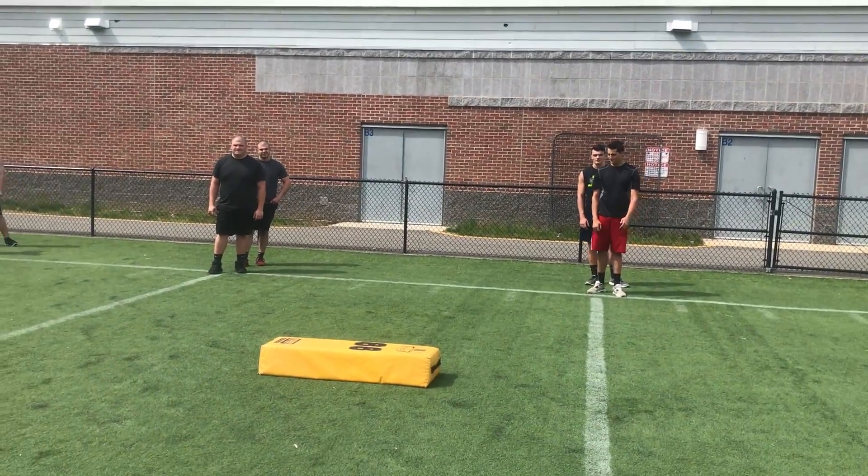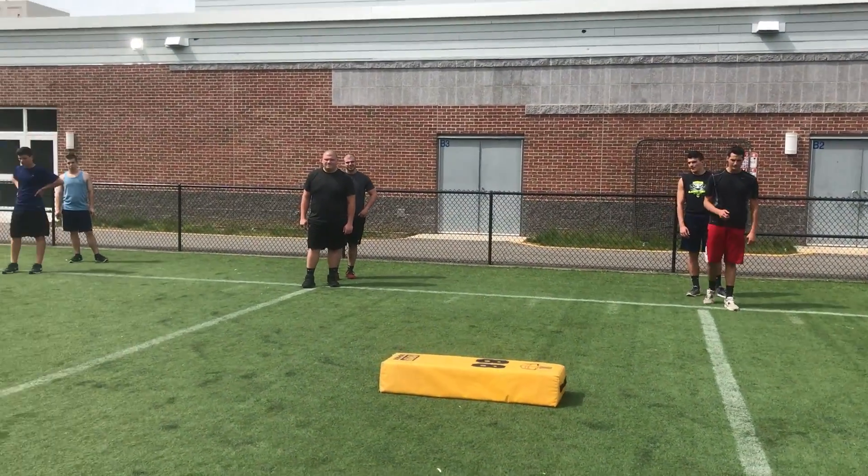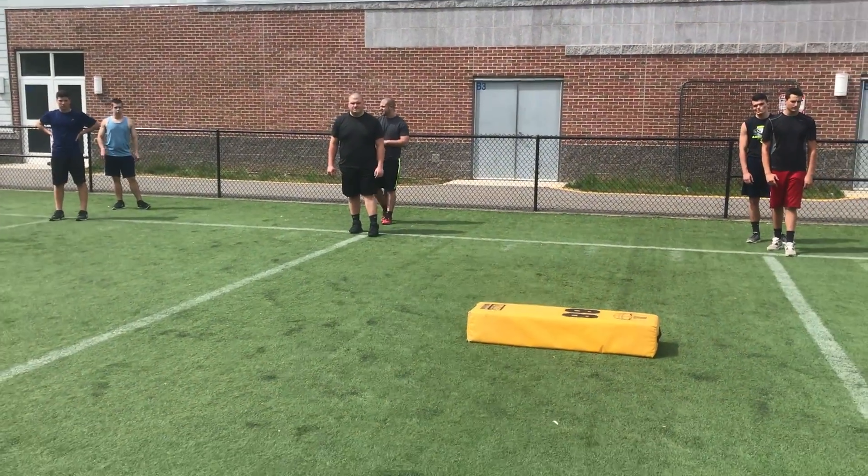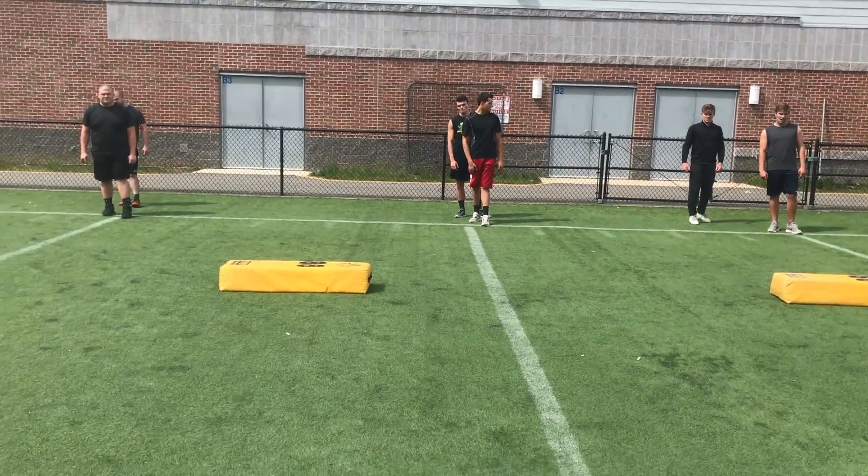We're going to sprint into a left foot shuffle down. So instead of shuffling from 15 yards away, we don't want to get into our shuffle until we really need to use our agility instead of our speed. We're going to close with a sprint and then finish.